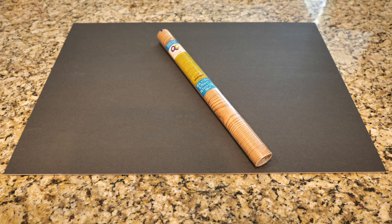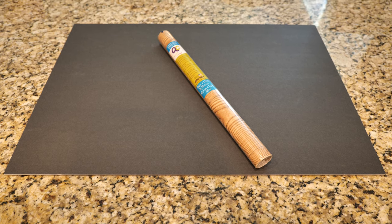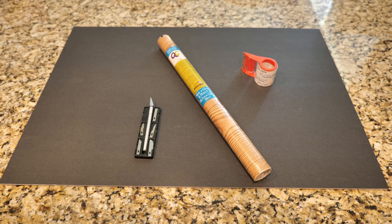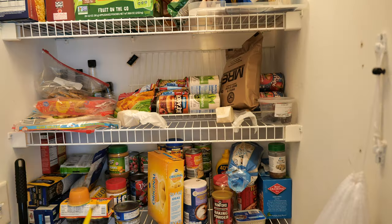Namely foam core and contact paper. I also added a hobby knife and some packing tape from the Dollar Tree, but I'm not going to count those.